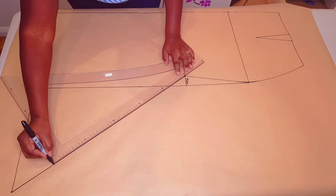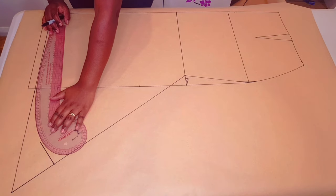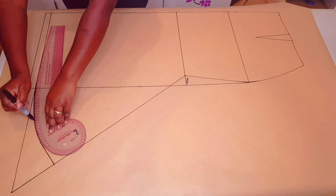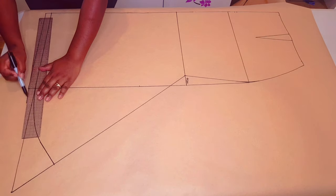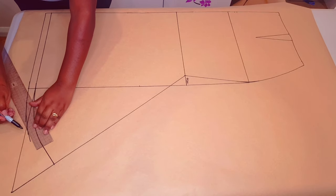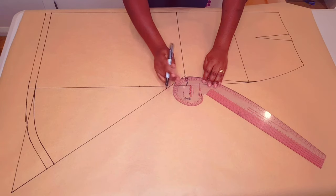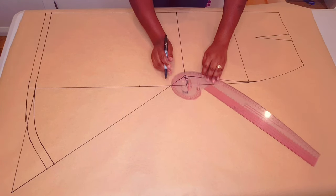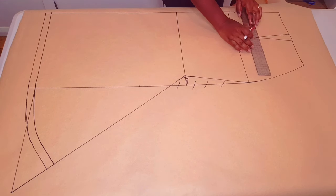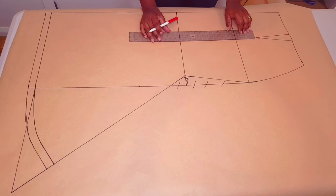Square a line down from that point. With your curved ruler connect a nice curve. Now completing our hem allowance following the curve line — 2 centimeters. Smoothing this point with a nice curve. This part is not included in our pattern anymore.